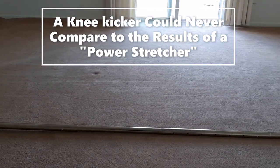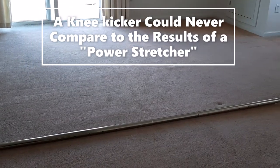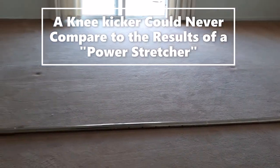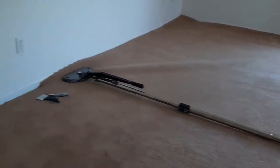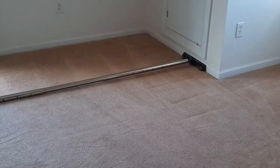What is a power stretcher? A power stretcher is a tool used to professionally stretch carpet over pad and tack strip. Not using a power stretcher during an installation or re-stretch will increase the chances of wrinkles reappearing or appearing in your carpet.